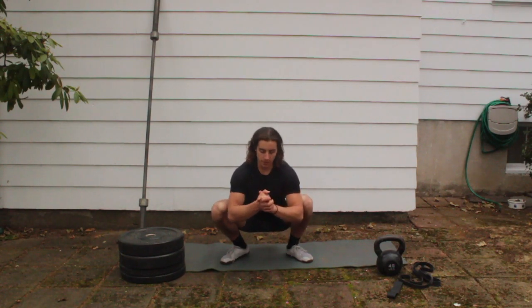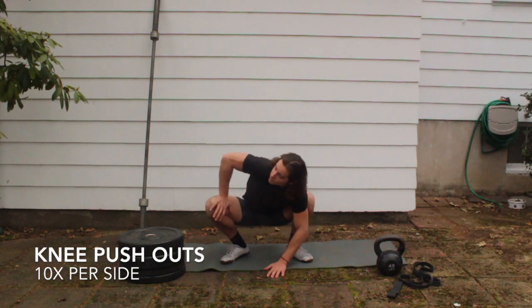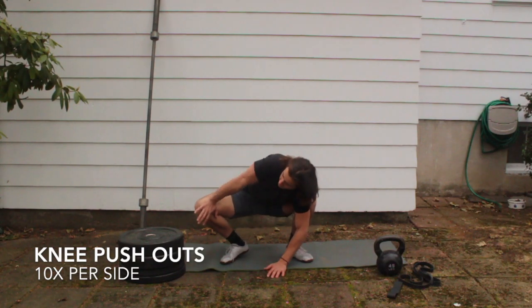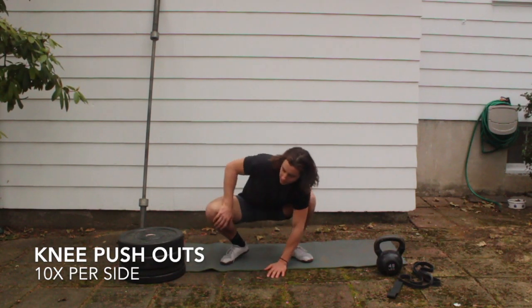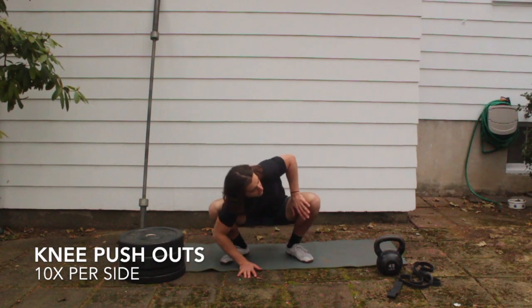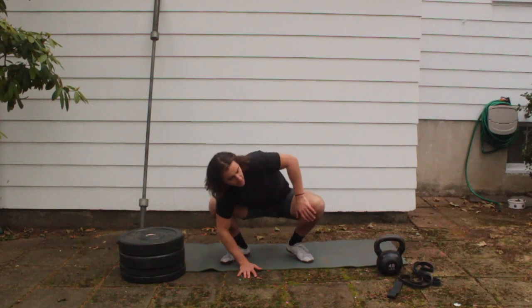Put your left hand down on the ground, right hand on your knee, and start pressing out — try to lock that elbow out, get some space in those knees and hips. Count 10 on the right side, then go to the left side for 10. It's all right if your heel comes up.